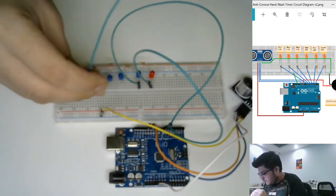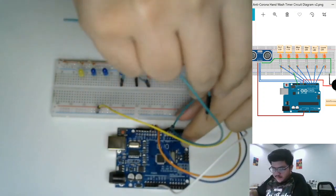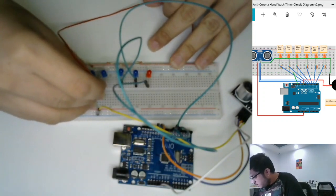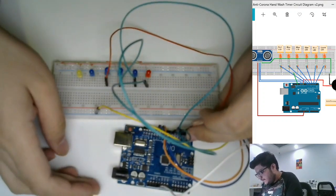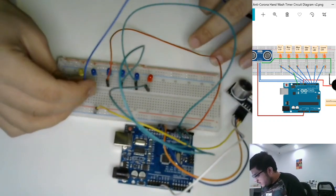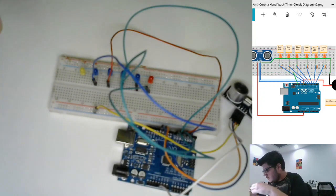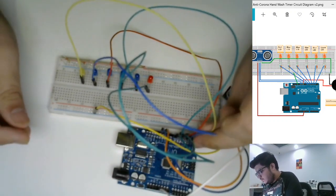The second blue LED will be connected to D5, the third blue LED to D4, and the last blue LED to D3 on the Arduino board. Finally, the green LED will be connected to the D2 pin on the Arduino board. We've completed the wiring for the LEDs.